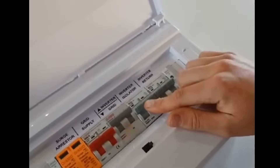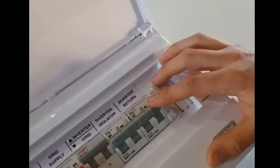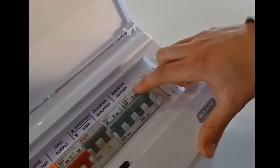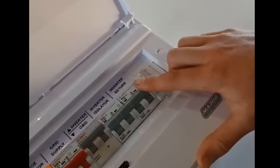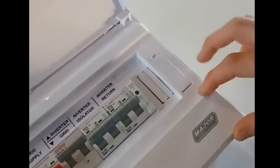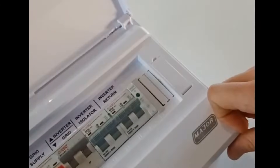We get to this breaker — this one feeds from the inverter back into your house. Make sure this one is on. In case your inverter is on and running and there's still no power coming to your house, make sure this one is in the upright position. Over here we've got a green indicator light, which indicates that there is power coming from your inverter to this DB box.